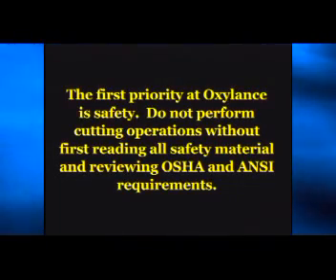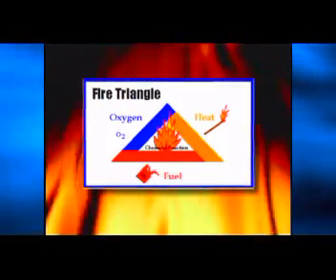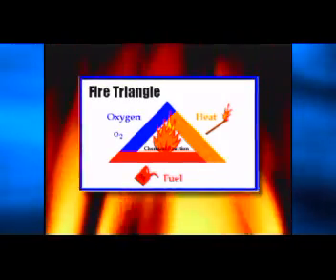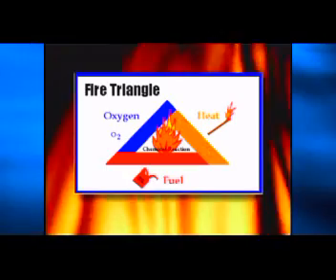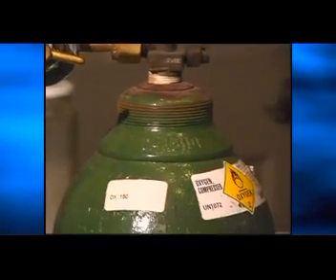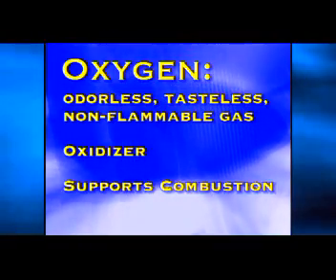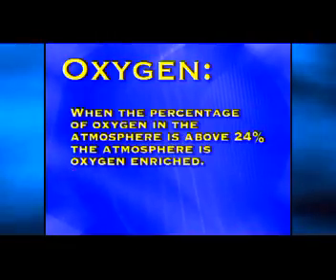The first priority at Oxylance is safety. Do not perform cutting operations without first reading all safety material and reviewing OSHA and ANSI requirements. A thorough understanding of fire is necessary to safely use any oxygen cutting system, whether oxyacetylene or burning bars. Fire is a chemical reaction that combines fuel, heat, and oxygen. Increasing the available fuel, heat, or percentage of oxygen in the atmosphere has a drastic effect on fire. Oxygen is an odorless, tasteless, non-flammable gas that makes up 21% of our atmosphere. In chemical terms, oxygen is an oxidizer — and even though it is non-flammable, it supports combustion. Flammability of materials increases as the concentration of oxygen increases.